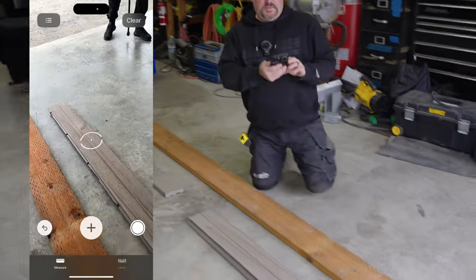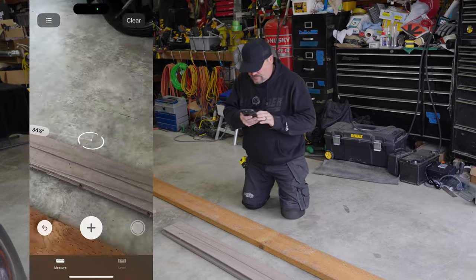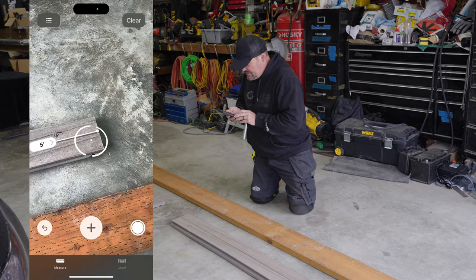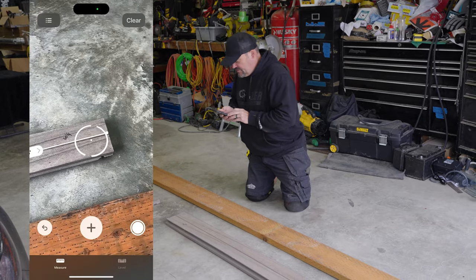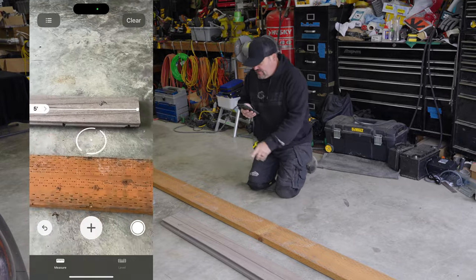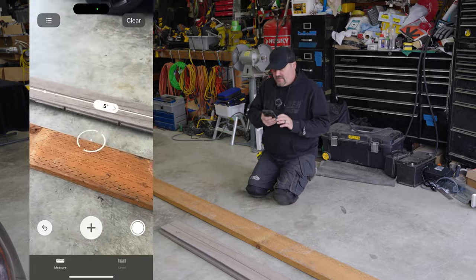This one's 60 and a quarter — let's see what the Measure tool says. Five feet, which is 60 inches. Since these boards were all different lengths, this last one we have is exactly the right length.